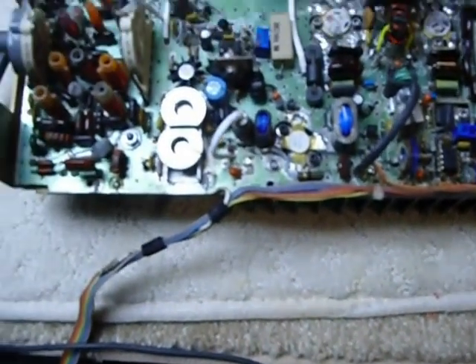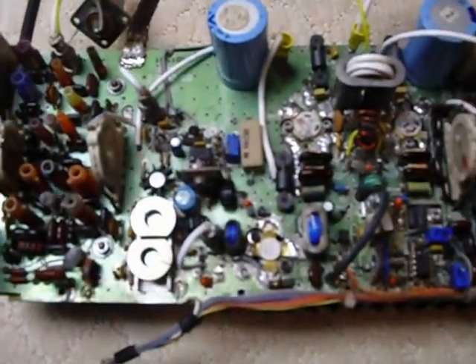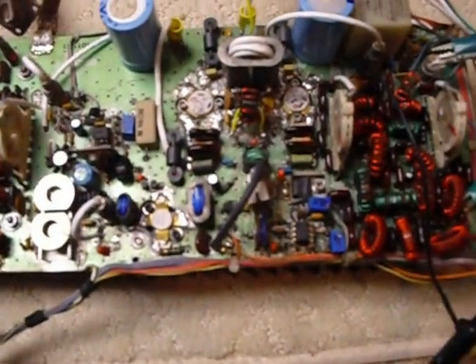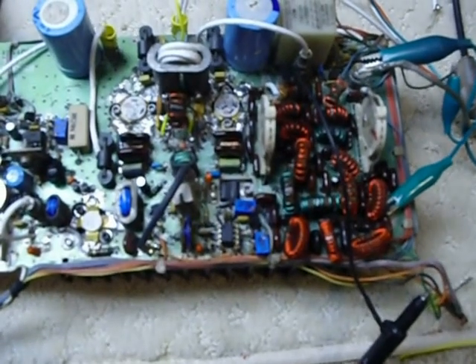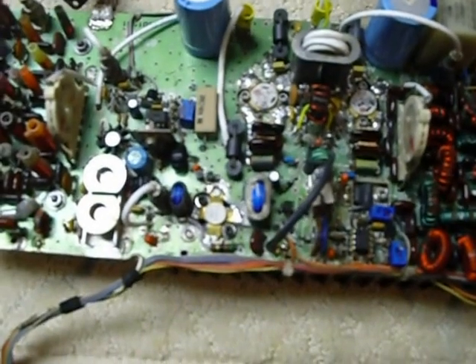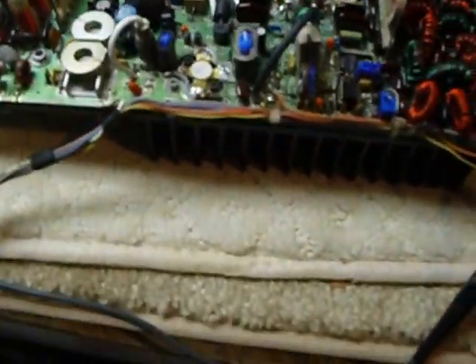Hi, this is Bob working on the SS 9000 restoration. This has been quite a project — it's had a lot of parts that were missing, a lot of things that were wrong, and needed a lot of repairs. On this unit here, this is the PA unit; I've got it mounted on the heat sink.